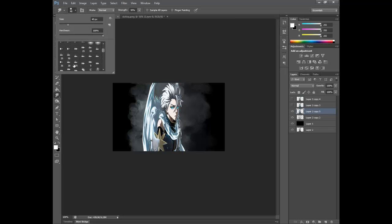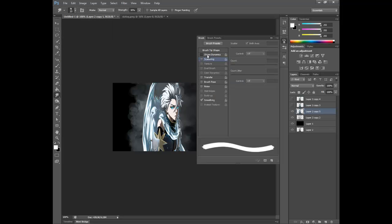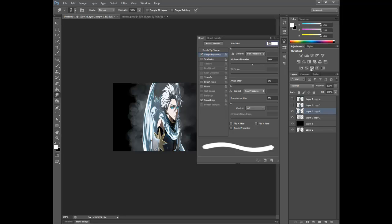After that, you're gonna get the chalk brush number 23. Shape dynamics — this time it's 100% size jitter. I have this all on a notebook, so I'm gonna use the same things I used on every single one of them. 92% on this one, minimum diameter. This one is 29%, and 25%.